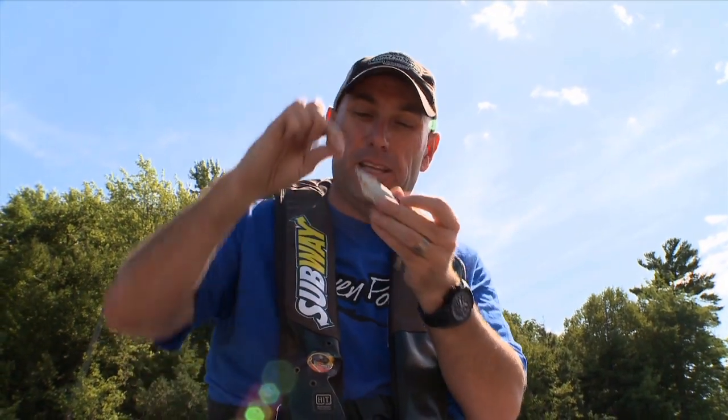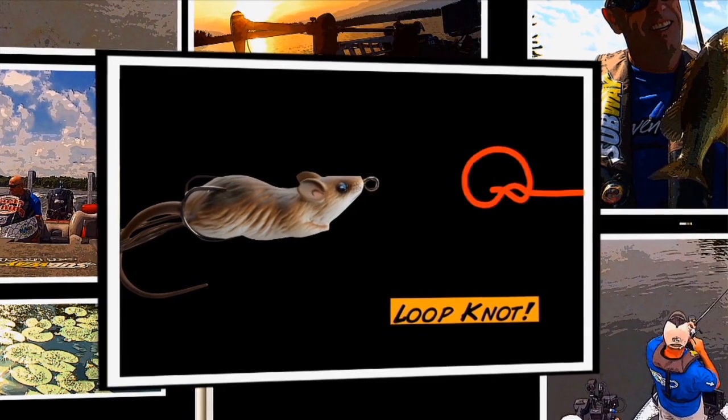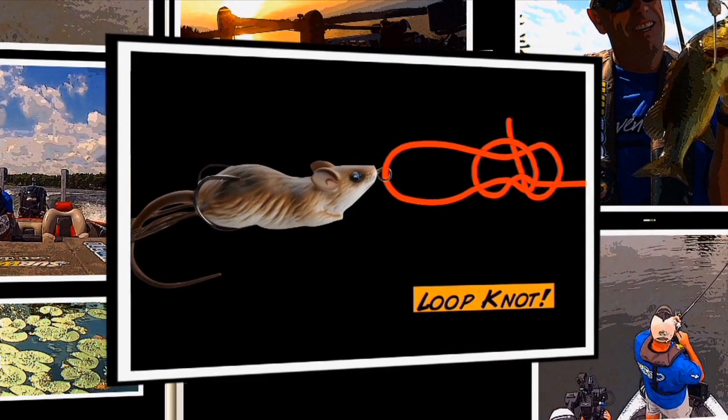One thing you want to get in the habit of doing is using a loop knot whenever you're fishing a soft-body topwater like this little Live Target Field Mouse. A loop knot gives a lot of slack at the end of the line and allows your field mouse to walk — and fish can't say no.